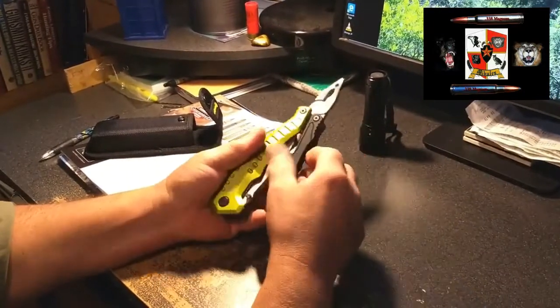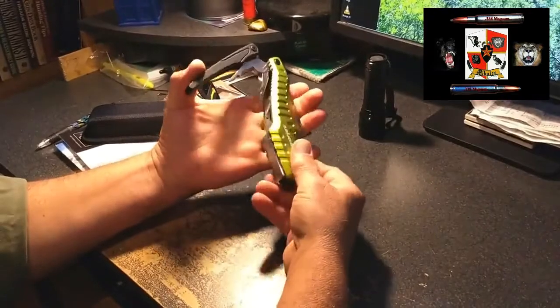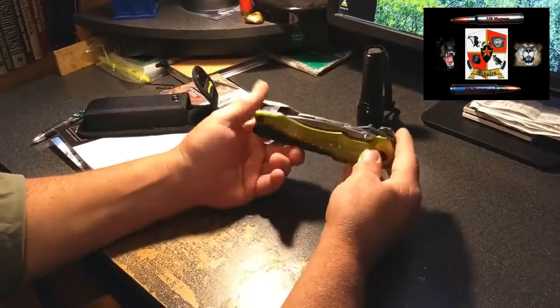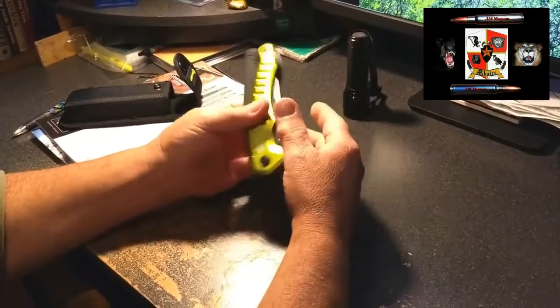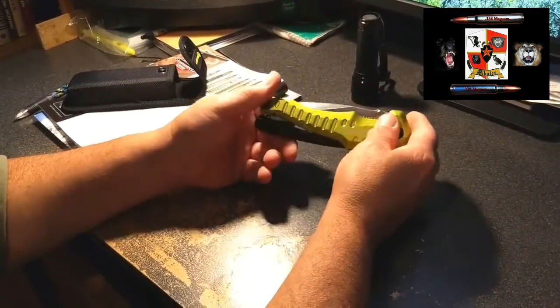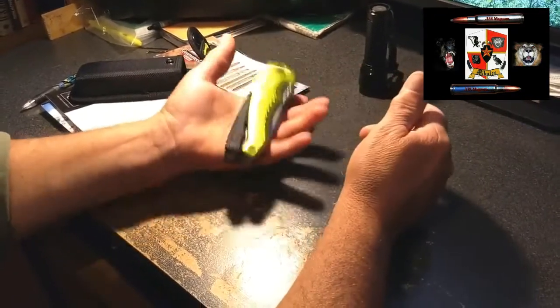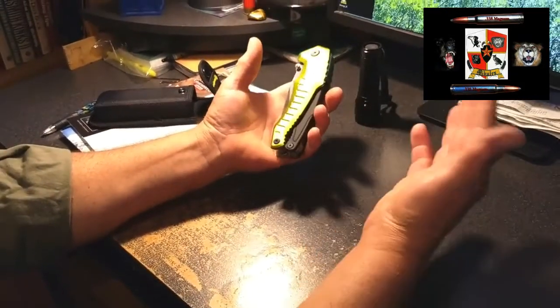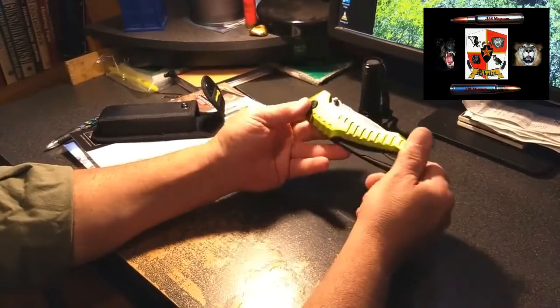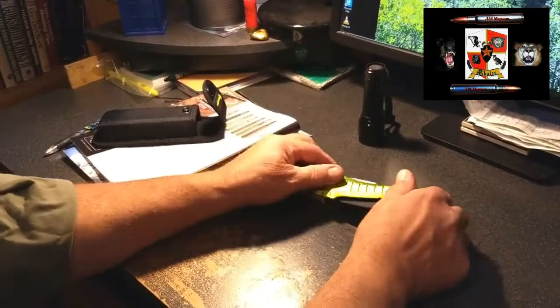It's stainless steel, and it's made in China — almost everything is, simply because of cost. Everything costs too much to produce in the United States today, so most businesses outsource manufacturing overseas. Some things from China are well made, and this one is not bad — it's more of a survival tool, something you put in a pack, under your car seat, in the toolbox, or keep in the shop.